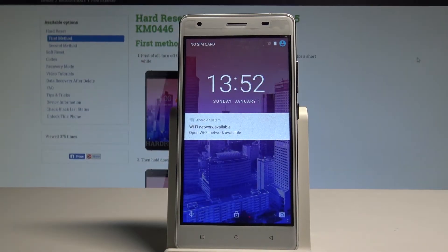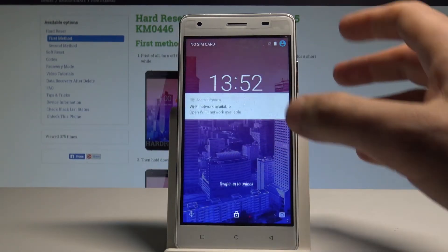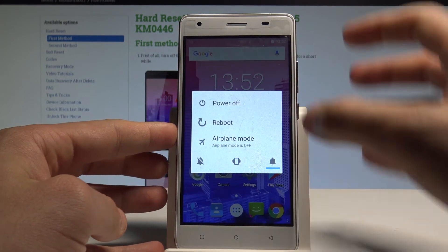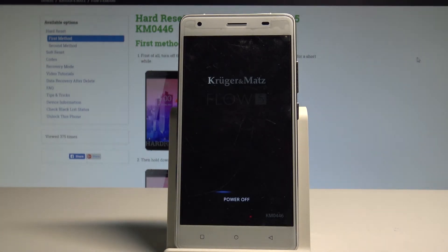Here I have the Kroger Mats Flow 5, and let me show you how to enter the recovery mode on this device. At the very beginning, press the power key, choose power off, and wait until your device is completely switched off.